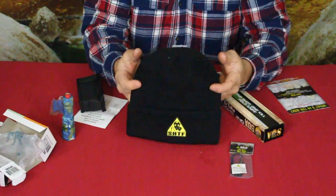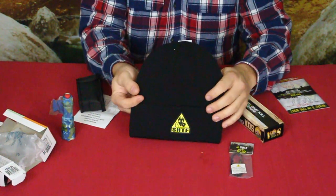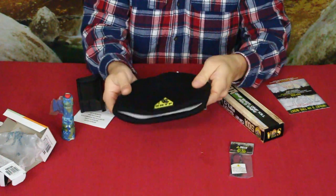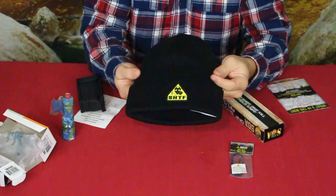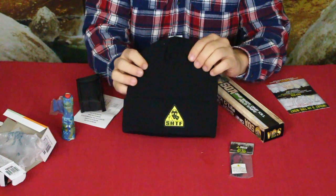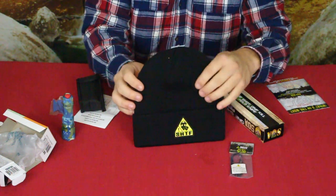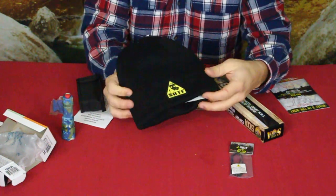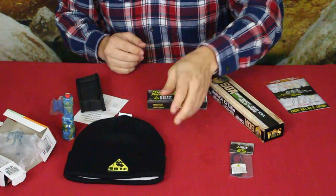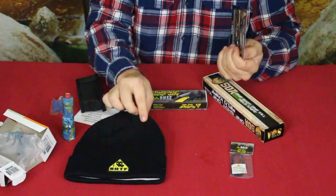Next up is the hat — the skull cap or toboggan, whatever you want to call it — and of course it's their SHTF branded one. It's not super thick, but definitely a good skull cap. Any kind of hat if you're out in the elements when it's cooler is great to help keep you warm, and sometimes these are actually good in the heat as well to keep the sun off and soak up perspiration. Very usable in a lot of situations. They suggest this goes for thirteen dollars.